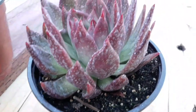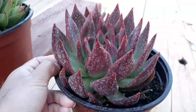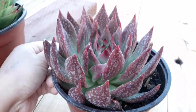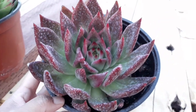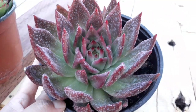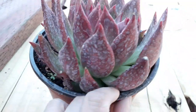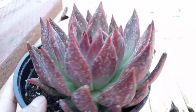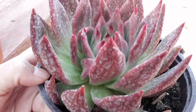Pareha siya na pointed siya. Pero ito, especially pag malamig, talagang nag-re-red siya. Pakaganda. Yung mga dots — sa water lang yan. Punasan ko. You know what? Baka ganyan talaga yung itsura niya — baka karakteristik niya yung ganyan. Ewan ko lang.